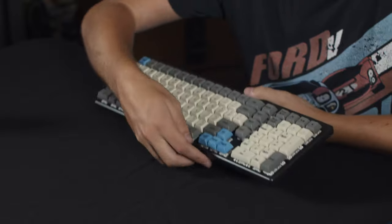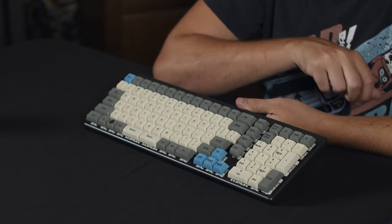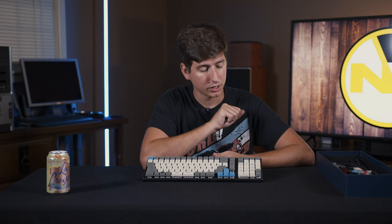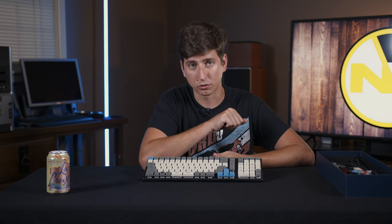We do have a full number pad, which is really cool. We also have media controls here. I mapped those to be my volume controls because I don't really need to skip tracks or anything like that. And that's pretty cool functionality to have.